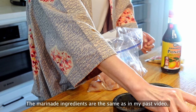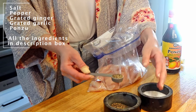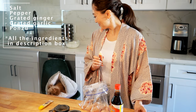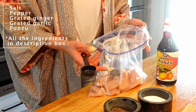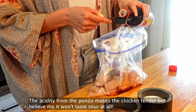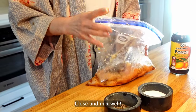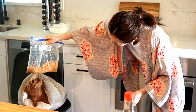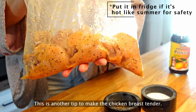The marinade ingredients are the same as in my past video: salt, pepper, grated ginger, grated garlic, and ponzu. The acidity from the ponzu makes the chicken tender — but believe me, it won't taste sour at all. Close and mix well. You can smell the nice, delicious garlic smell from the bag already! Leave it at room temperature for 30 minutes. This is another tip to make the chicken breast tender.